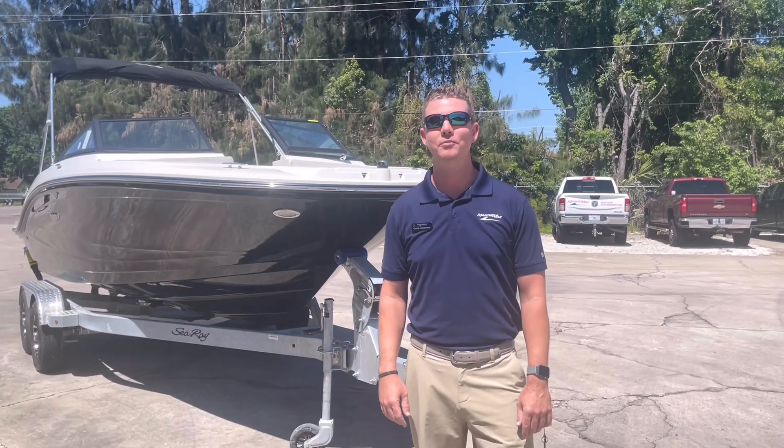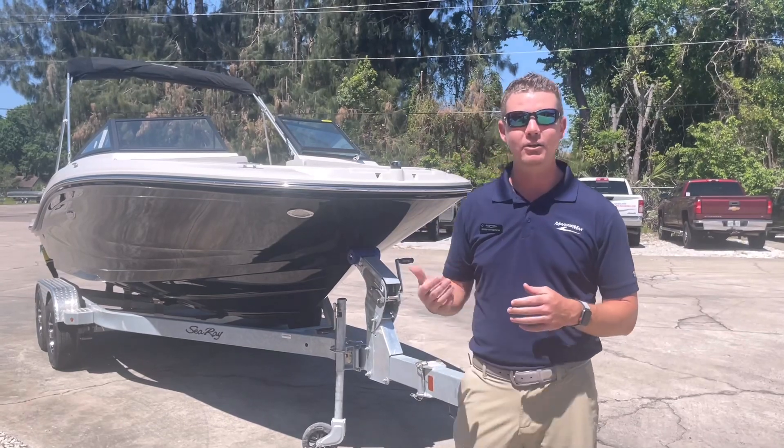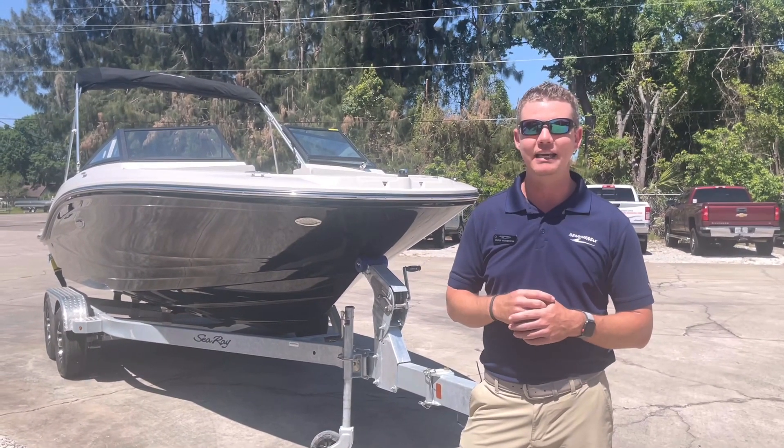Hey again everyone, Chris Wenstrom here at MarineMax Cocoa. Thank you for joining us as we walk through this brand new Sea Ray that we just had arrive. This is the 190 SPX in the outboard version.